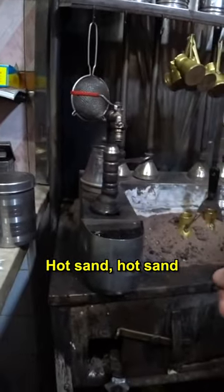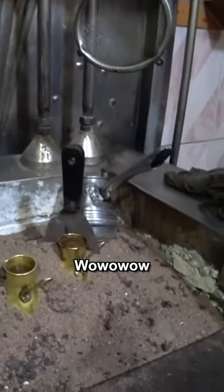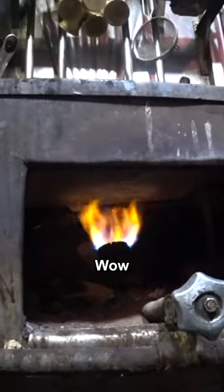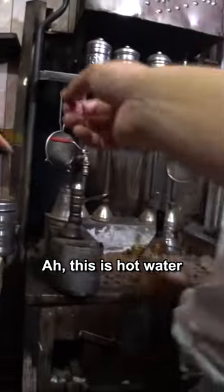Look at this — hot sand! Underneath is like a heater, and the heater heats up the metal. This is hot water.